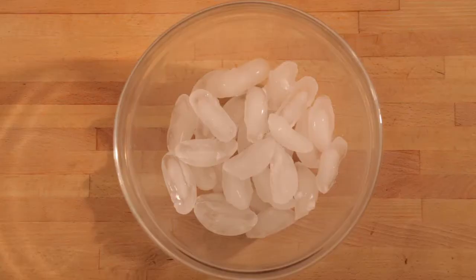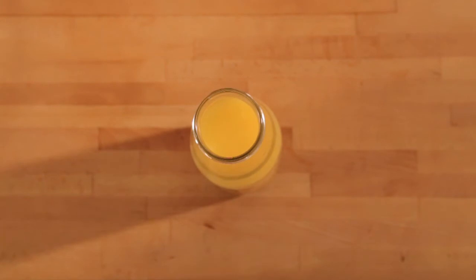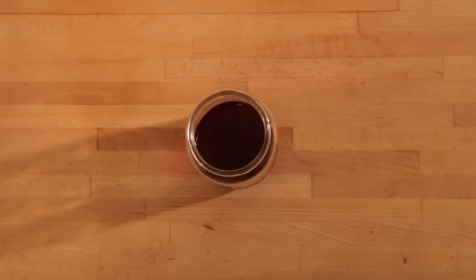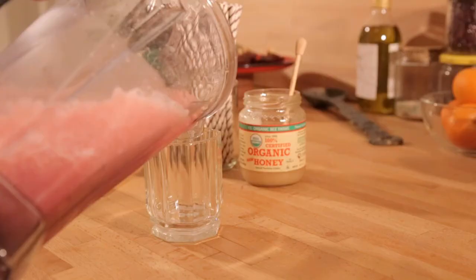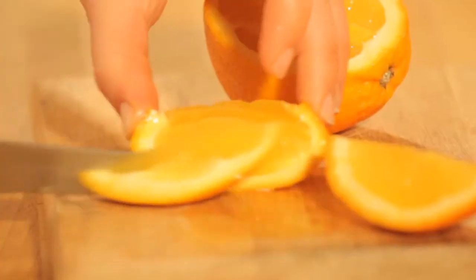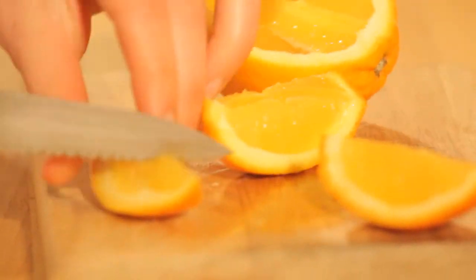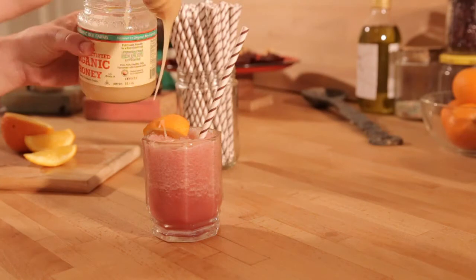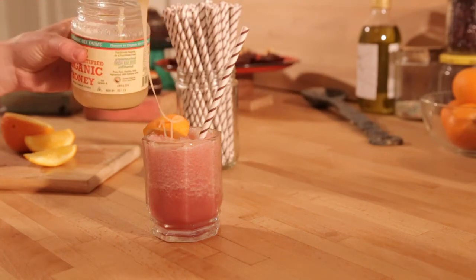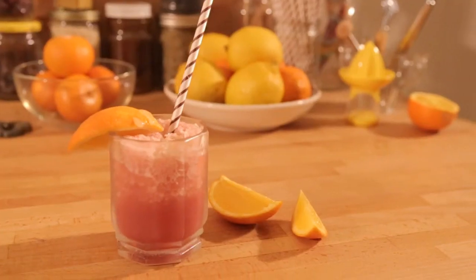For the orange pomegranate ice, you'll need four cups of ice, two cups of orange juice, and three-quarter cup pomegranate juice. Pour all the ingredients into the blender — I'm using a Vitamix, but really any blender will get the job done. If you're going to be saving this for later, you can put it into ice cube trays, freeze it, and re-blend it. I like to garnish the drink with oranges and raw honey, or you can use raw agave. Even though it's a cold drink, it's perfect for winter because it's filled with vitamin C and antioxidants.